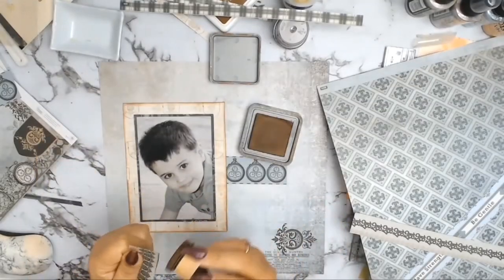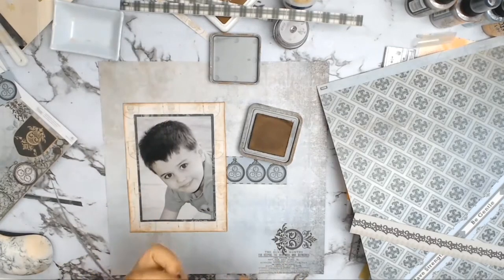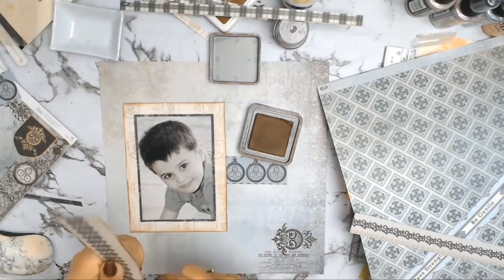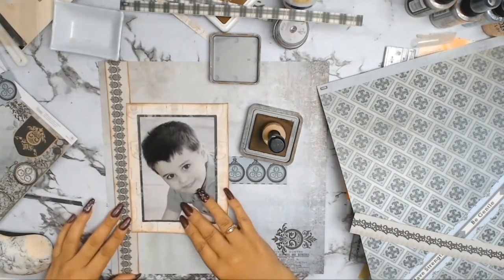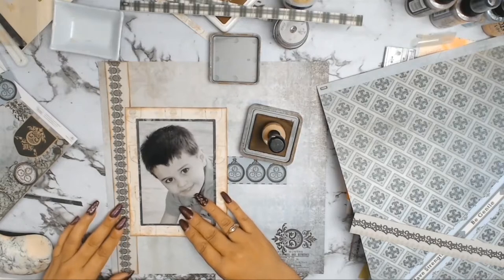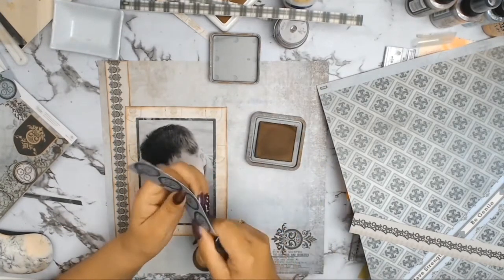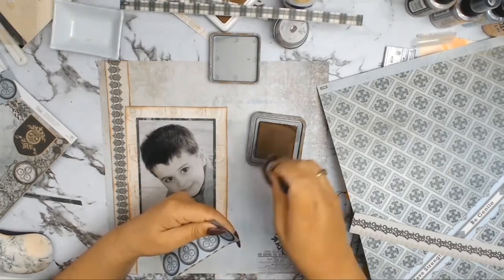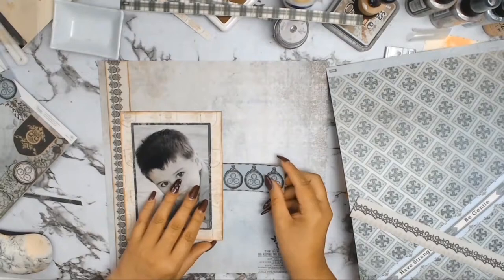I took out my Vintage Photo Distress Oxide once again and inked all the edges of my two little rectangles. I like to do that: if I ink one lot of paper, I try to ink all the other papers I've cut out as well, just so it brings everything together and forms a cohesive layout. It's just a personal choice that I like doing.